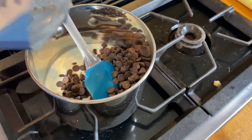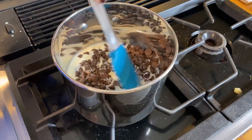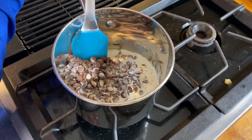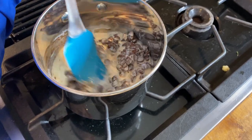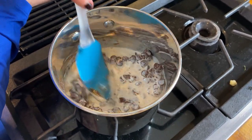Use milk chocolate. I am the first girl to tell you I love me some dark chocolate, but it turns a little bitter. And remember, we're making this for our family — the last thing we want is for them to taste something and go, 'Oh my gosh, this is so healthy.' You want to trick them so that you can say, 'This is low-carb and you didn't even realize it.'